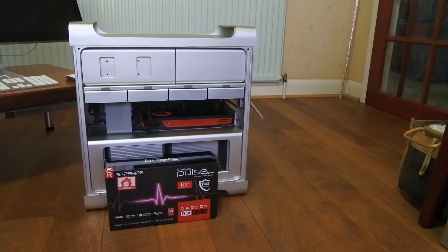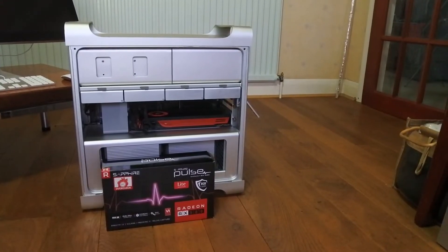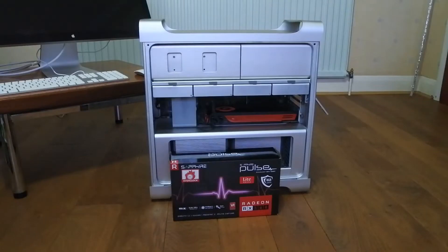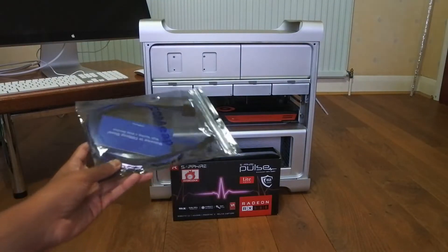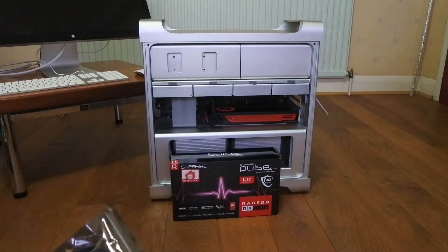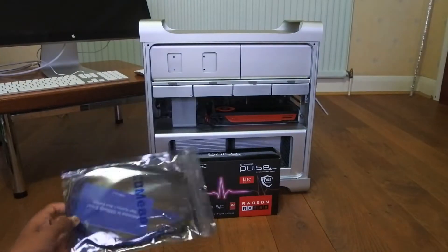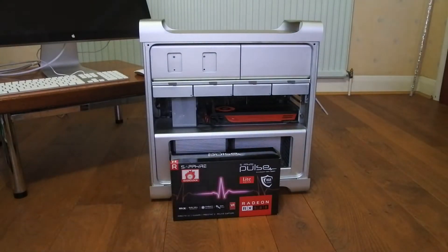I hopped online and found this Sapphire Pulse RX 580, which I paid £145 for. However, that's not all you need to upgrade this Mac Pro to the RX 580. You also need a little adapter — a dual mini 6-pin to 8-pin — because the connector on the card is 8-pin, but on the Mac Pro's logic board there are only two mini 6-pins. The link for this will be in the description; I got it on Amazon for about £9.